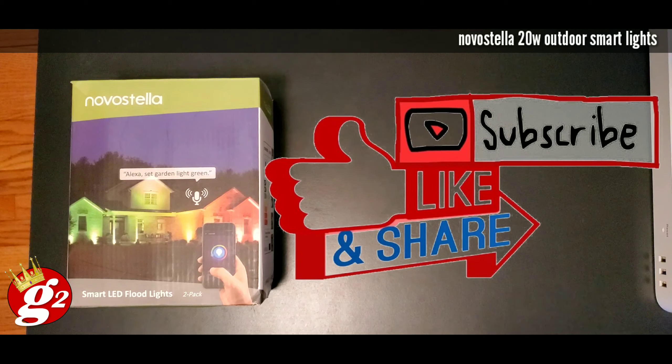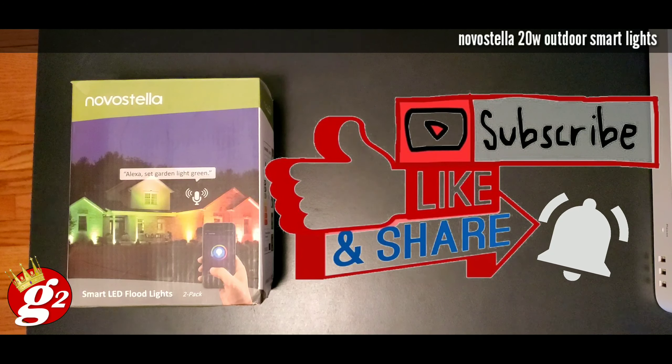If that's something you can get down with, I need you to smash that like button, give me a thumbs up, and I need you to hit that subscribe button with the notification bell so you're notified when new videos are being posted.